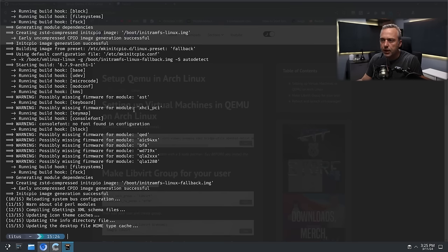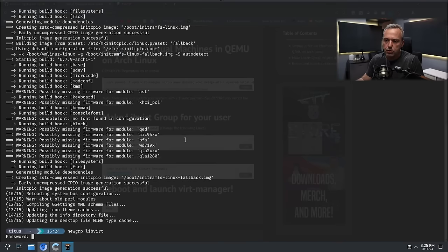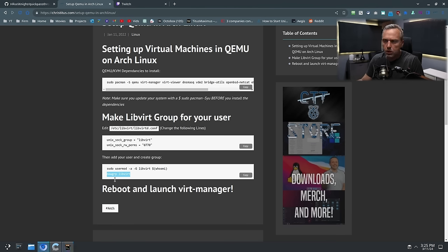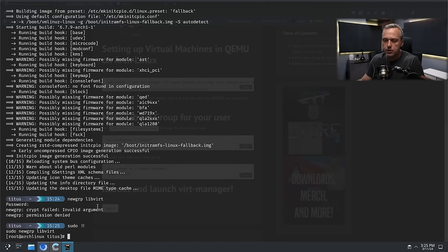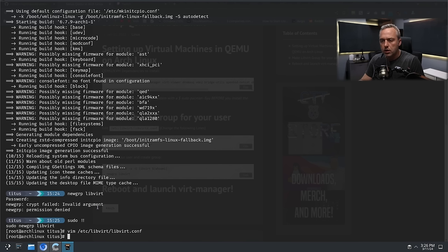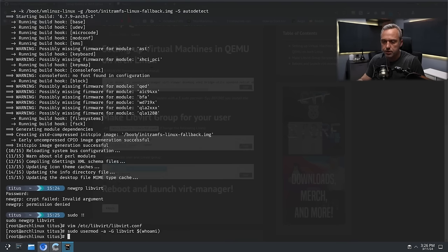We've got that done. Now we're going to make a libvirt group for your user and change things out. We should probably just do 'sudo newgroup libvirt' — so now we'll have libvirt as a group. Then we'll edit /etc/libvirt/libvirtd.conf and output libvirt at the end. This basically increases the permissions of the libvirt group, and now we can actually add our user to it. You won't see yourself in the groups until you reboot or log off and log back in.